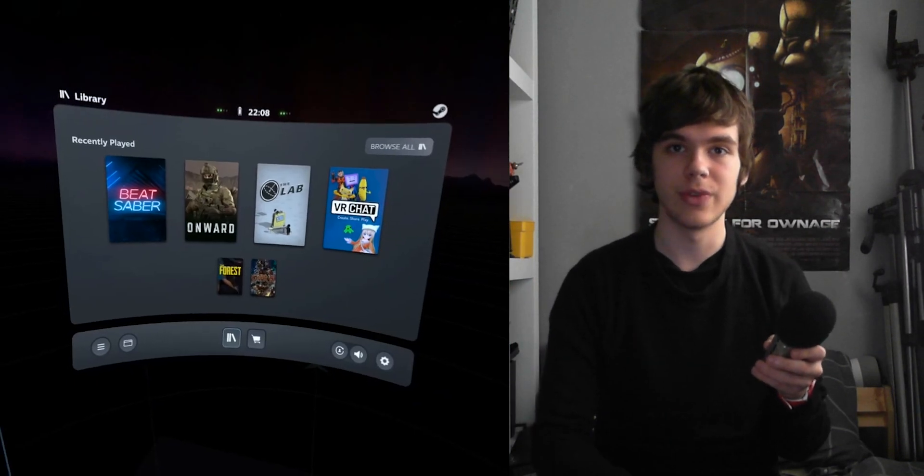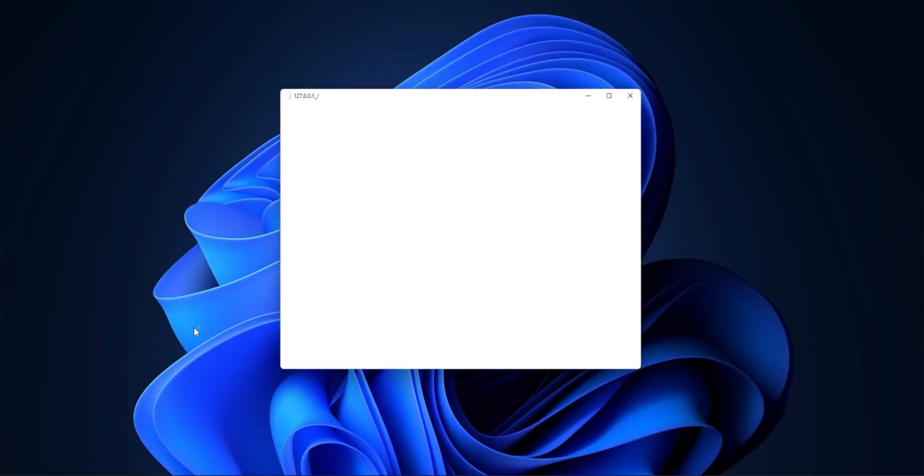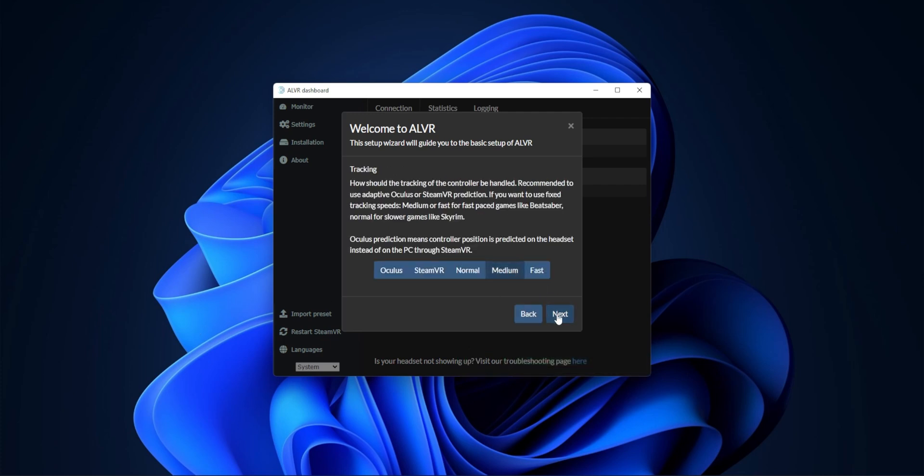Back on the PC once SteamVR's done, open SteamVR once, then close it, then open ALVR. Go through all the default prompts — we'll be changing settings later — but do download VB Cable when it asks, since this is how we'll stream the Quest microphone. Once VB Cable's done installing, restart the PC, open ALVR, and change the settings.